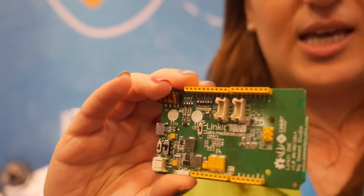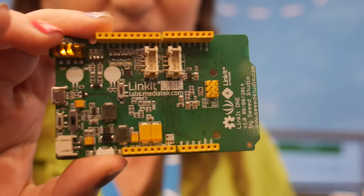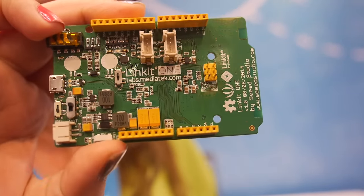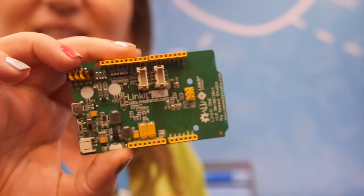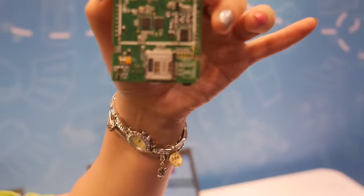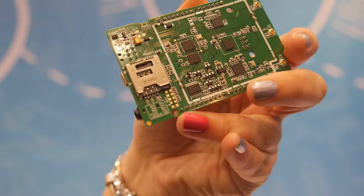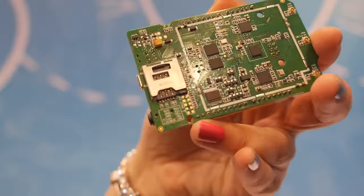It can be used as a feature phone — once you insert your SIM card, you can use it as a phone. The SIM card can be inserted at the back part of the board; you can see the slot over there. In the same place, you can also insert the SD card.